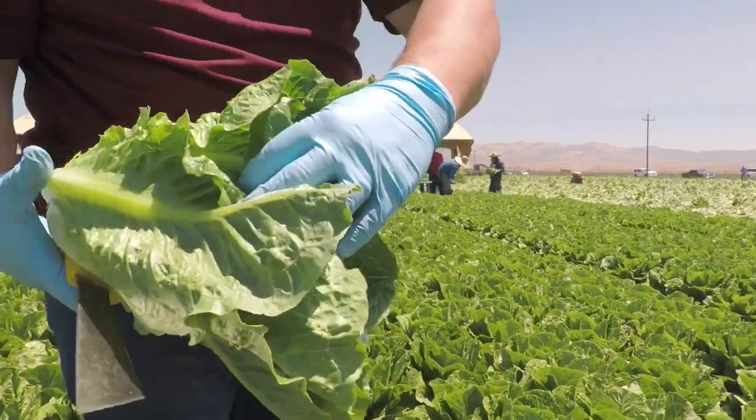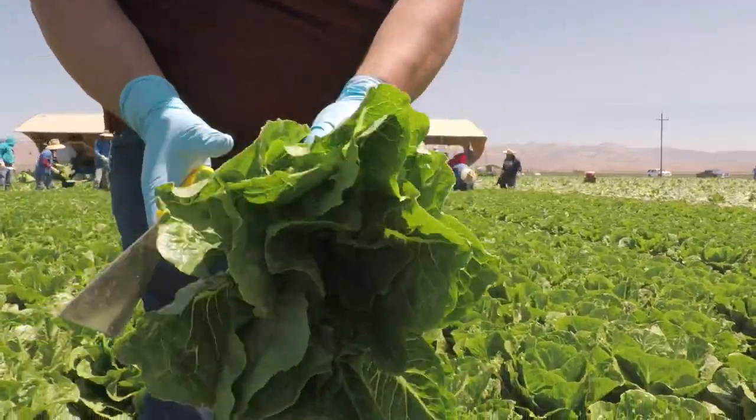The second group of lettuces that the USDA classifies is romaine and romaine only. This has one grade — it's U.S. Number One — and it's the same standard: physical appearance, coloration, head compactness, and formation, as well as some physical defects.